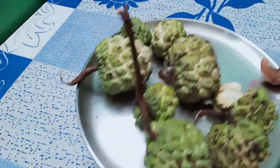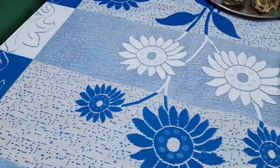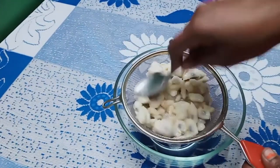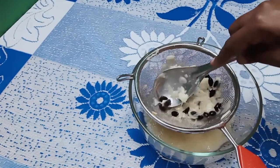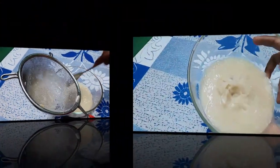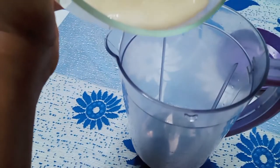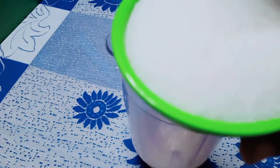Add the seeds. Let's add the seeds. Add 150g of sugar.